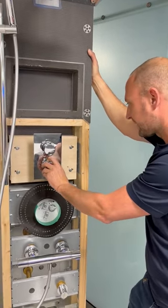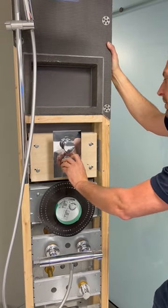The thermostatic is on the bottom — thermostatic control with a 38 degree stop.